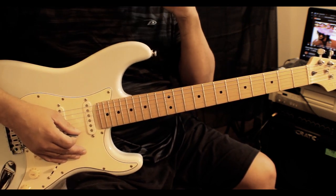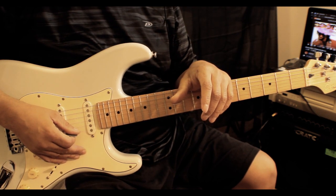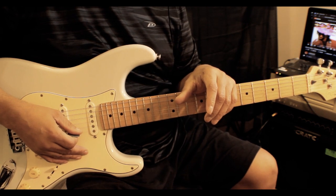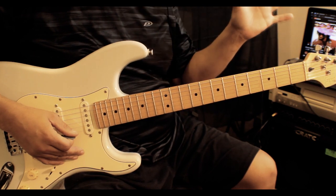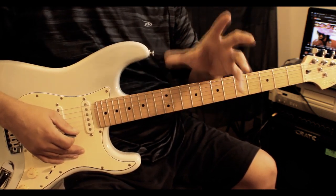I learned from a gentleman at the Conservatory of Music many years ago. He said he taught world-class musicians, and I was like, 'Hey, sounds good to me.' About five years later I was a professional, a world-class musician playing all around the world. His method worked, and I have a program that's very similar to his method.